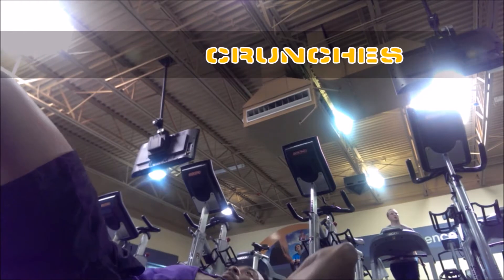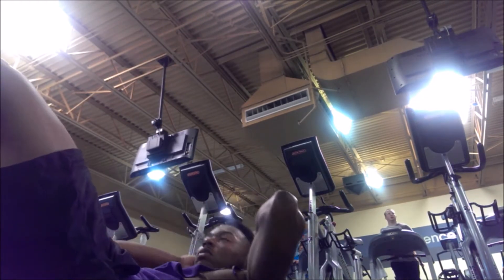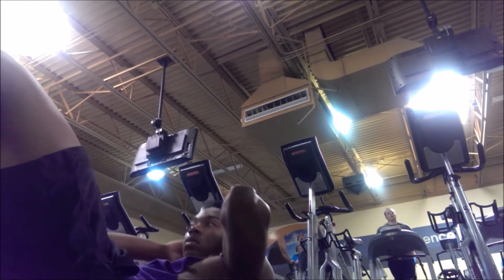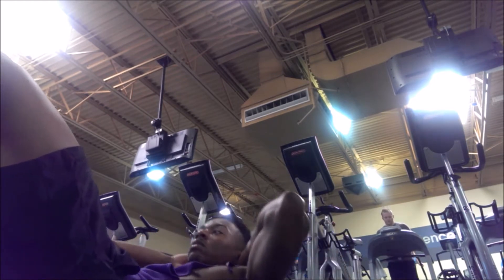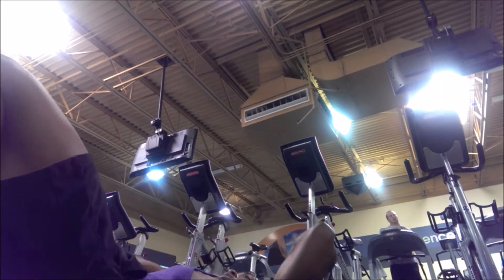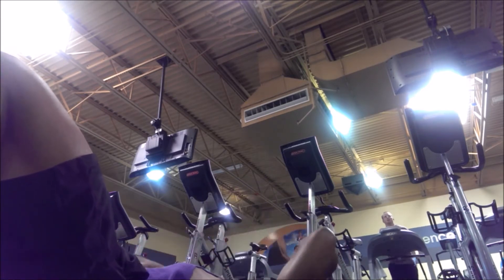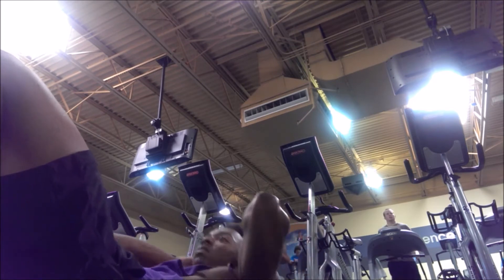Sometimes you got to go back to the basics. You want to get your abs in check, you want those steel slabs — go ahead and get on the ground and do some crunches. Visualize yourself like a soda can: you want the bottom and the top of the can to touch each other. Your solar plexus and the top of your hips should be reaching for each other as you contract inward — that's the type of crunch you want, towards the inside.